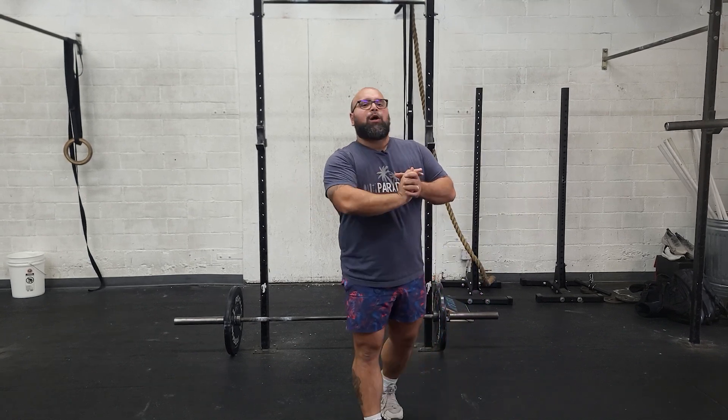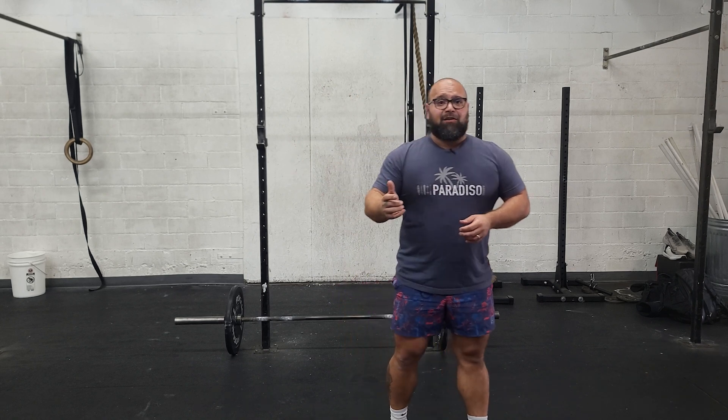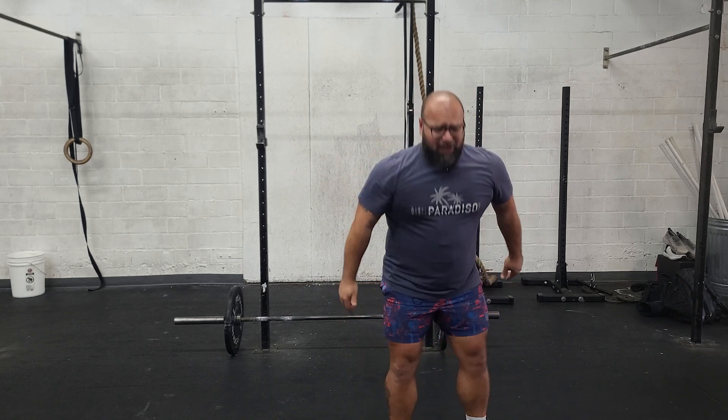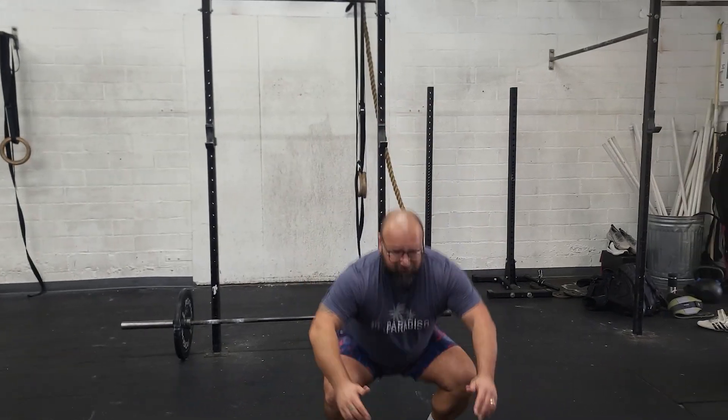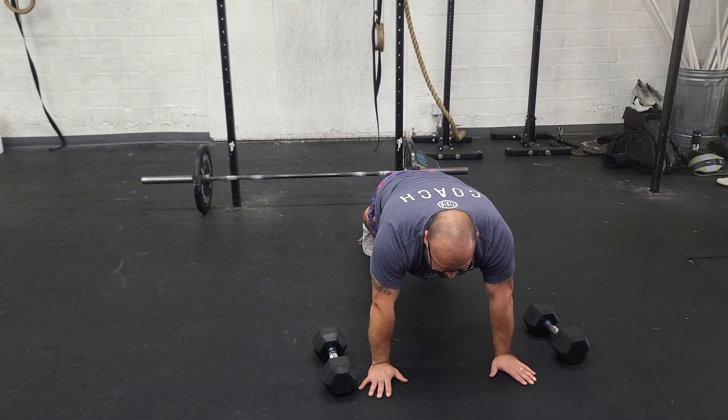From zero to ten minutes, we have an every two minute on the two minute piece of work. That's going to be 45 seconds of medium plus effort on the machine, followed by 10 to 15 air squats. So we hit the machine, we come right off, right into squats. Get those done as quickly as possible. Once you do, right into a plank. You hold that plank for 30 seconds. You're going to do that every two minutes on the two minute for ten minutes.